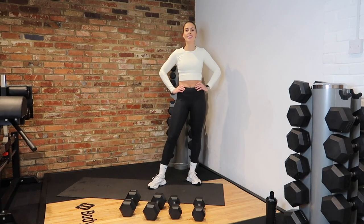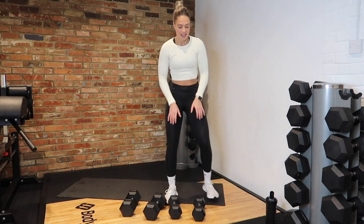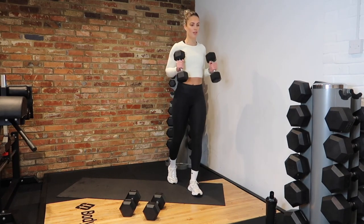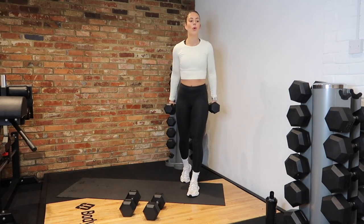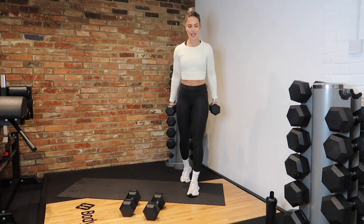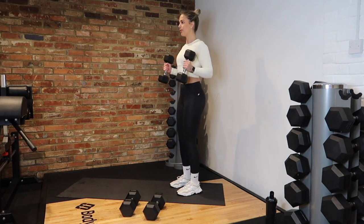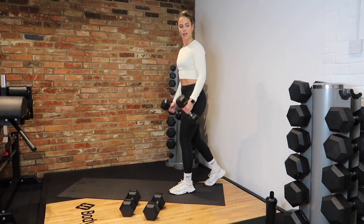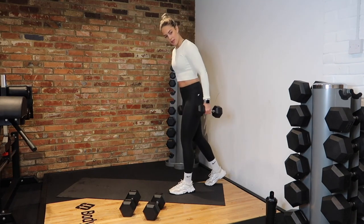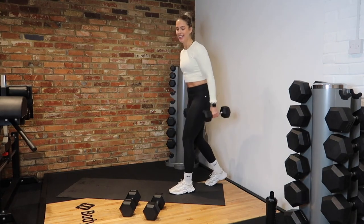On to our hammer curls for the very last time — bicep curls are not just for men, let's get nice strong arms! In 3, 2, 1 — curl those dumbbells. Squeeze up. Remember split stance, keep elbows to the side. Breathe. Last few reps — 5, 3, 2 and rest.